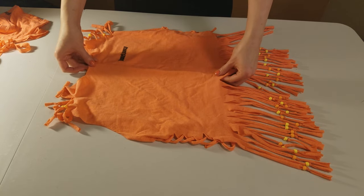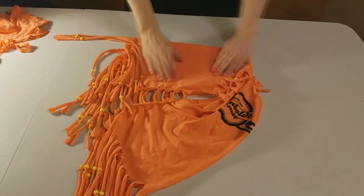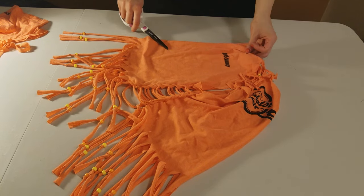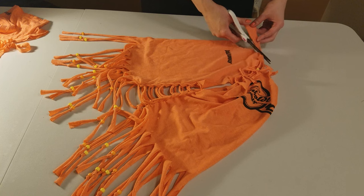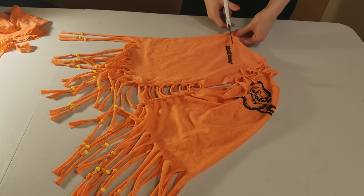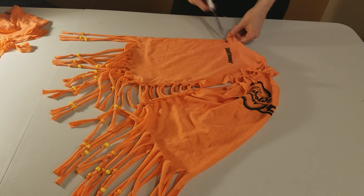I then fold the shirt in half and cut off a little V where the neck is. Then I make some slits down the front where the chest is.